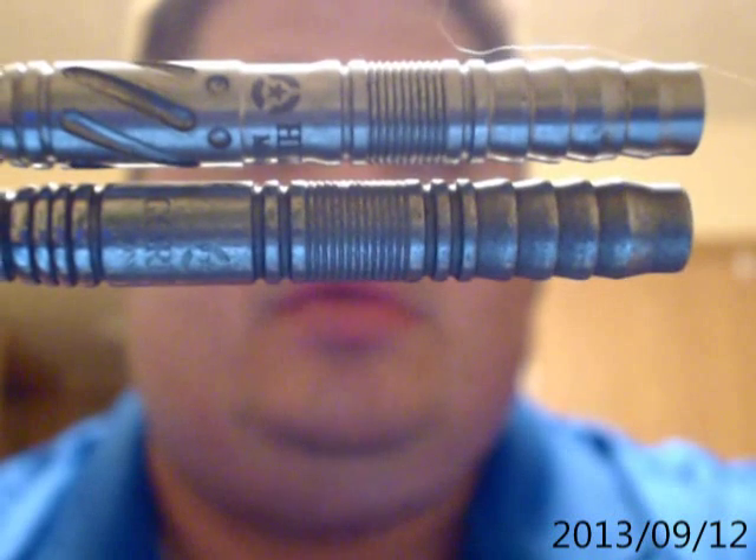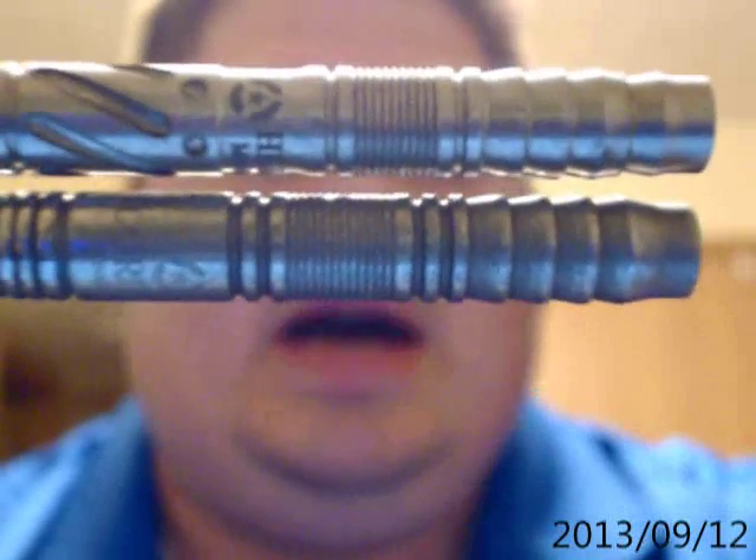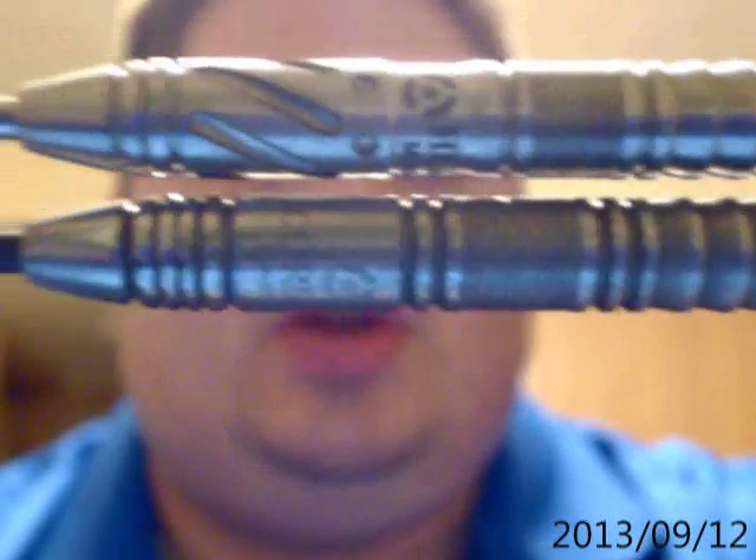And then the shark cut, wave cut, whatever you want to call it, there in the back. So there's a close-up of the two barrels side by side — the steel tip versions. I'm going to do another video for soft tip because there are some new things that I want to make mention of.